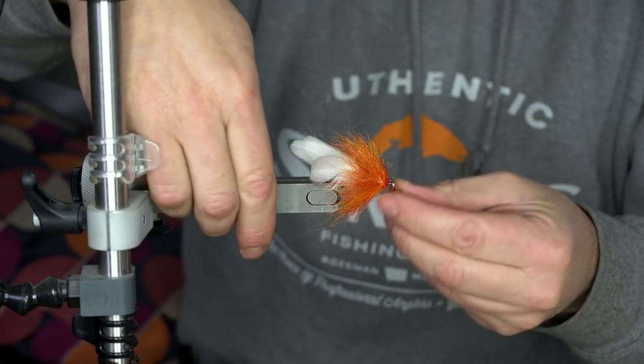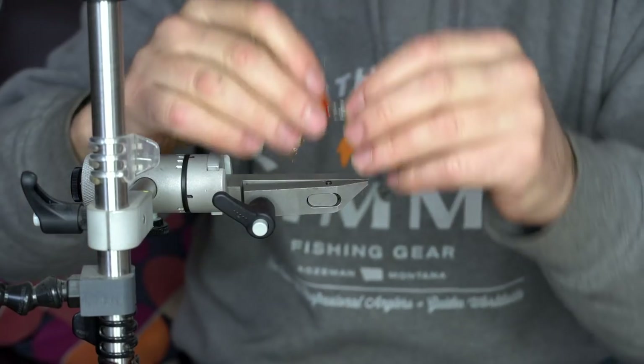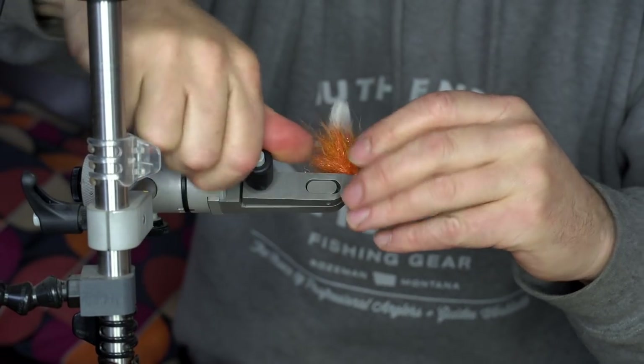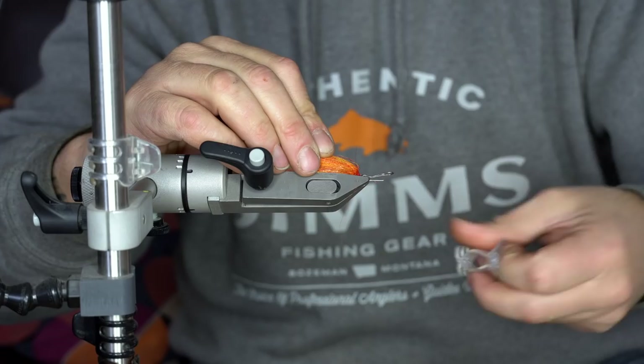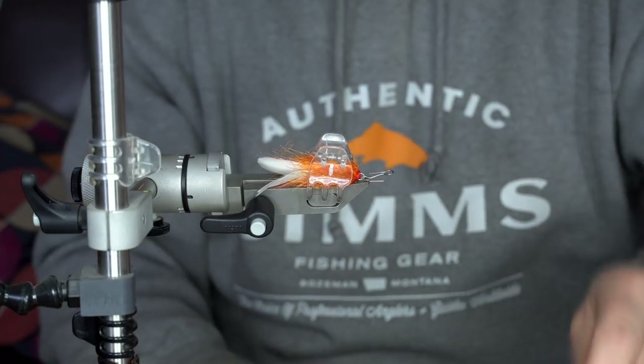Now all you have to do is repeat the process, so keep going with a 10mm shank or 15mm shank if you want to step it up. I like to use about two to three 10mm shanks, then two to three 15mm shanks, and finish off with one to two 25mm shanks at the end of the tail.